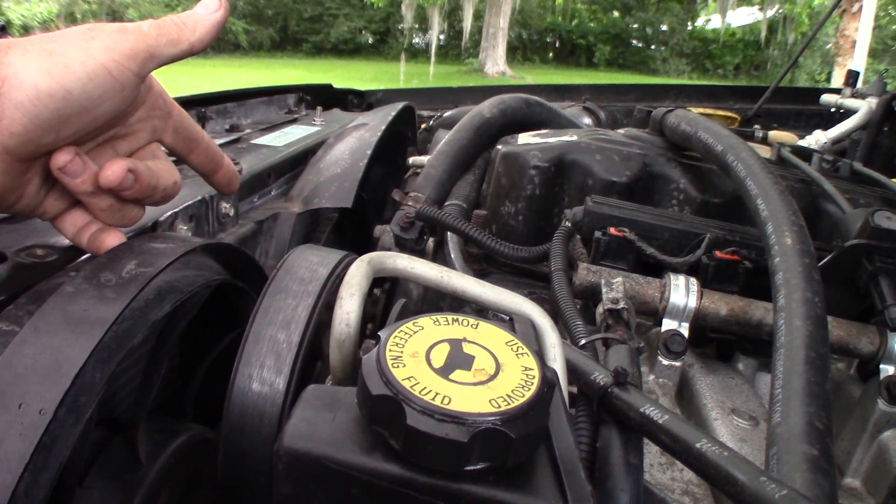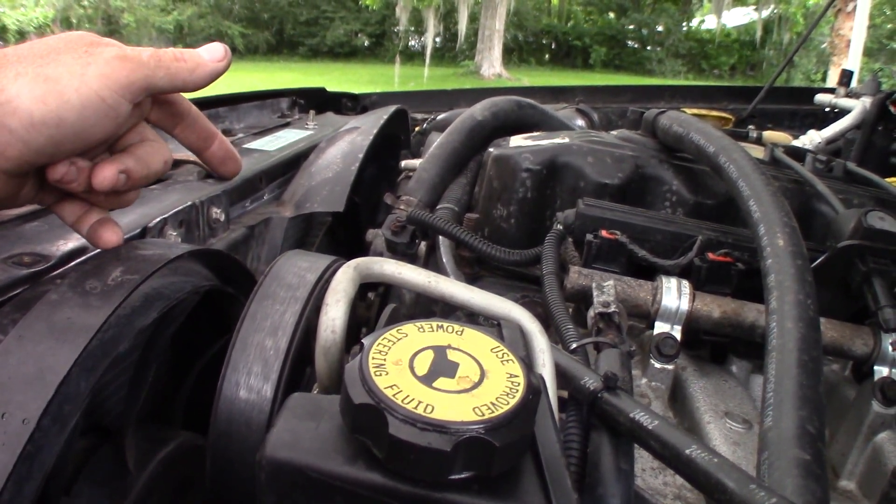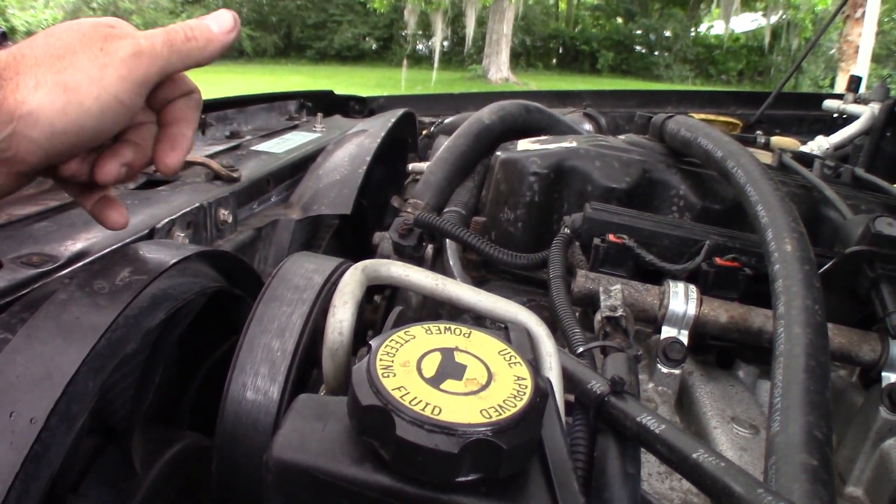Unless the clutch goes bad, which that one's almost... Y'all seen where I made the video on upgrading the clutch. It's that old. But I'm going to button this thing up.